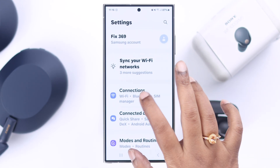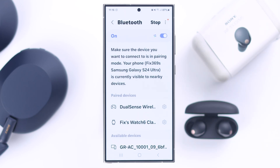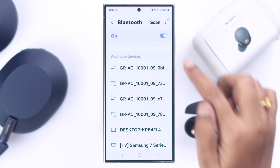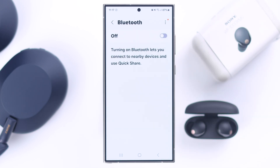In that case, go straight to your Bluetooth settings, and in this Bluetooth devices list, you will get your Sony WF-1000XM5's name. If it's not showing up, just turn off Bluetooth, wait for a while, and turn it on again.